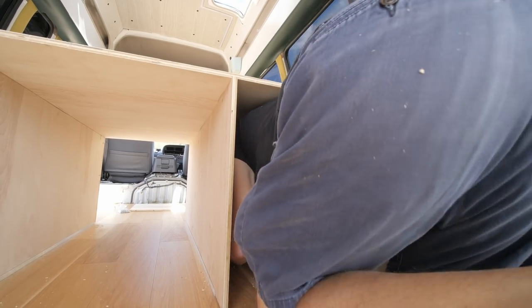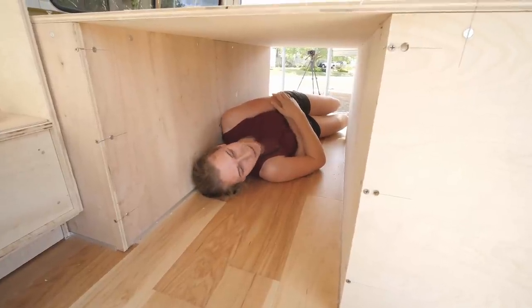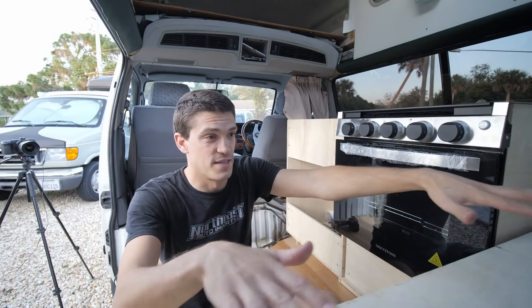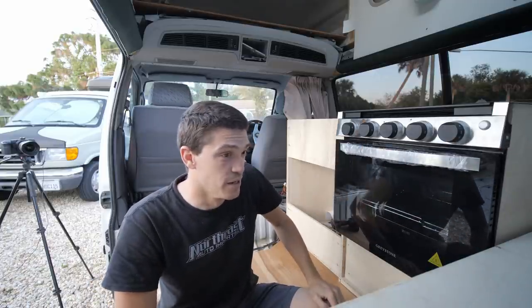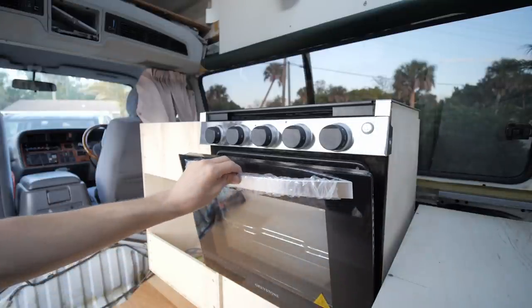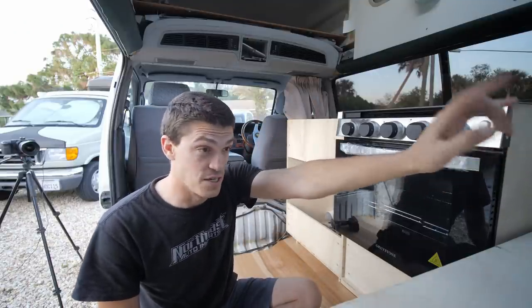Once I finish cross-doweling the support area for the bed and get the extension piece built and finish the garage area, that's pretty much the bones of the build — there won't be a whole lot else in terms of cutting and cross-doweling. After that it'll be a lot of little things: we have to do the plumbing, get the sink installed — we already have it cut — and get the water set up. The water tank is going to be in the back.